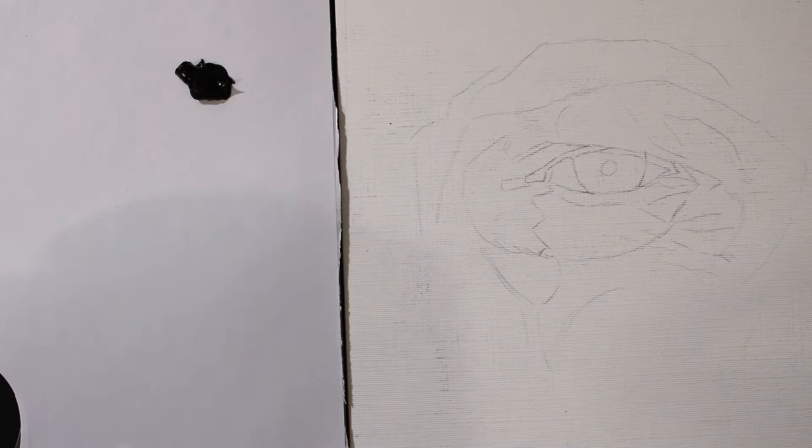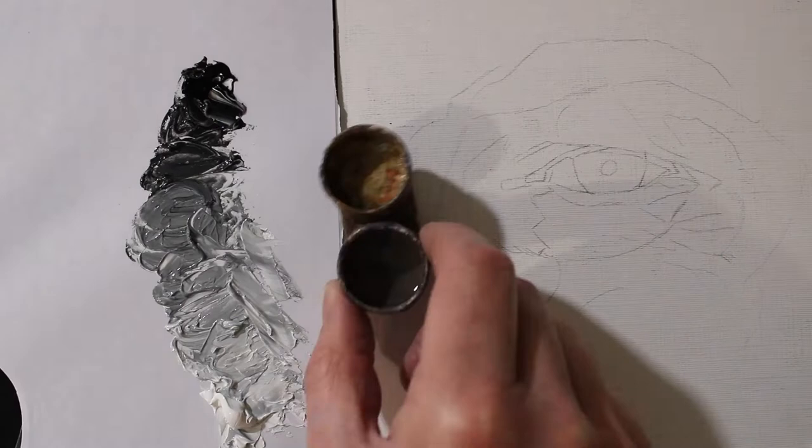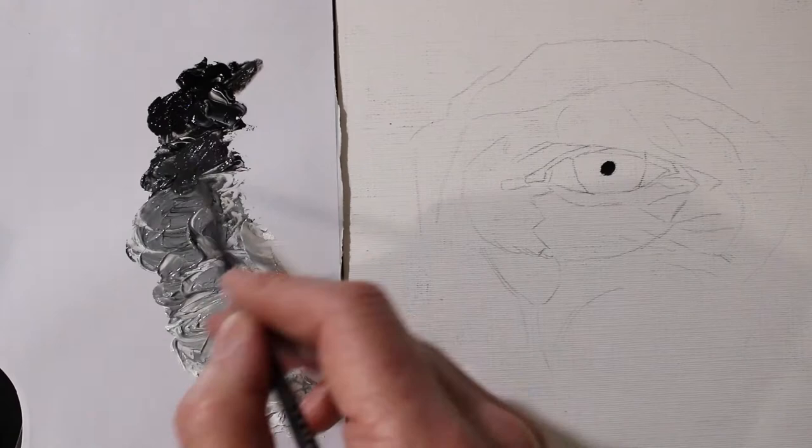I'm using quick drying paint, Griffin Alkyd paint. I've also got some odourless mineral spirits which I'll use to clean my brush and to thin any paint to make it a bit more workable in the more detailed areas.